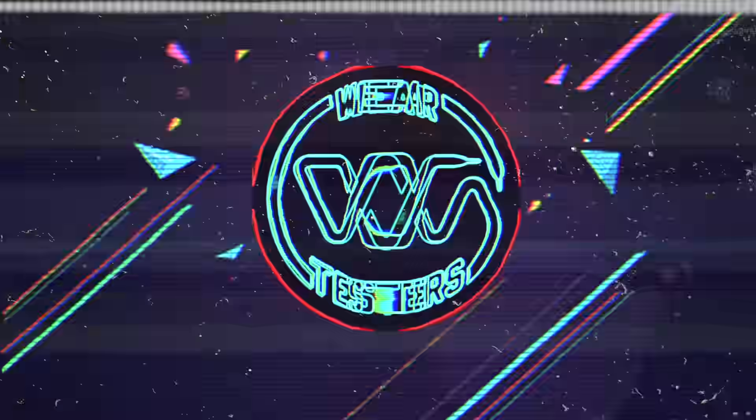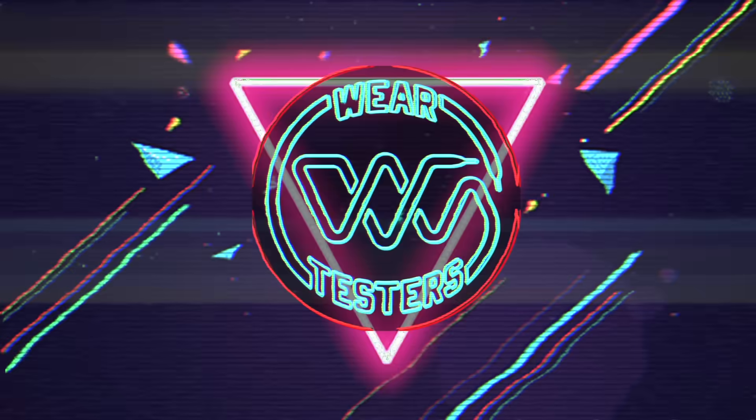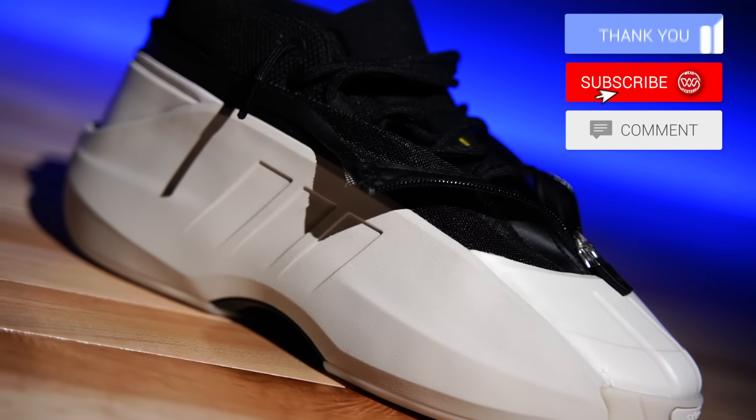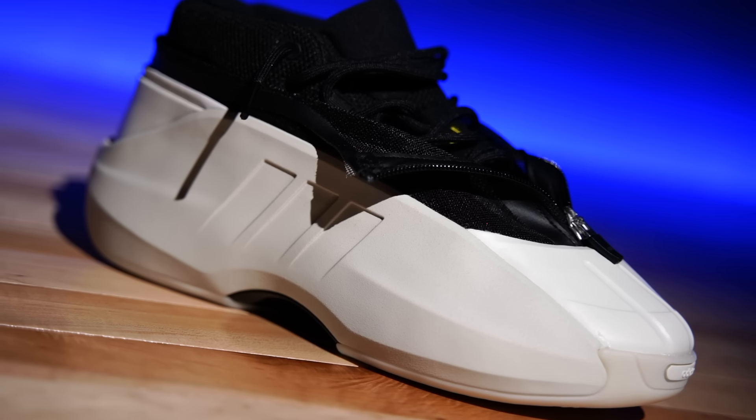These are not a performance shoe. Welcome back to the official WearTesters.com YouTube channel. Today we've got a detailed look and review on these bad boys right here. This is the Adidas Crazy Infinity — on the box label it actually says Crazy Infinity 2.5.